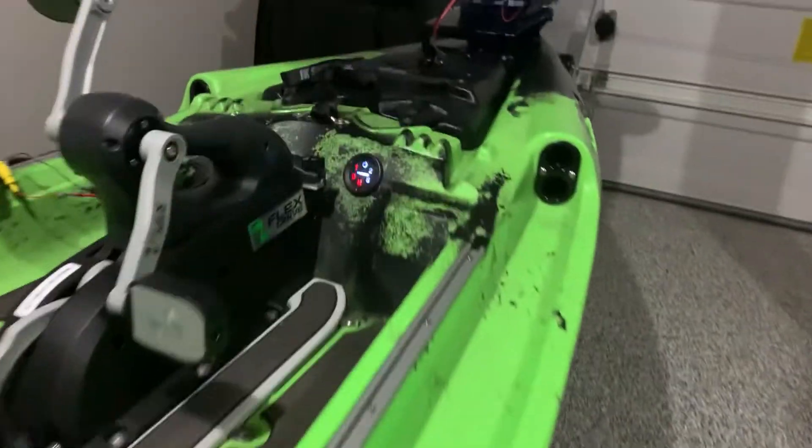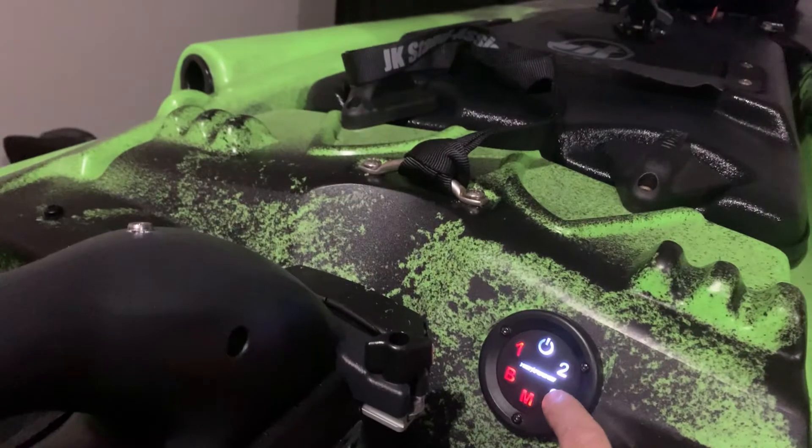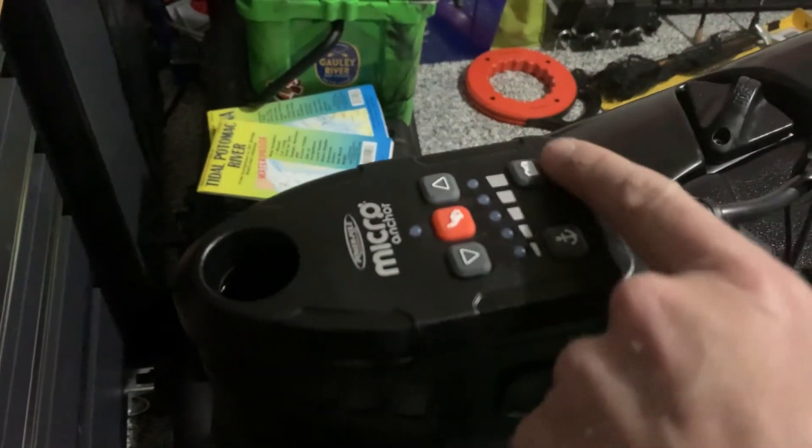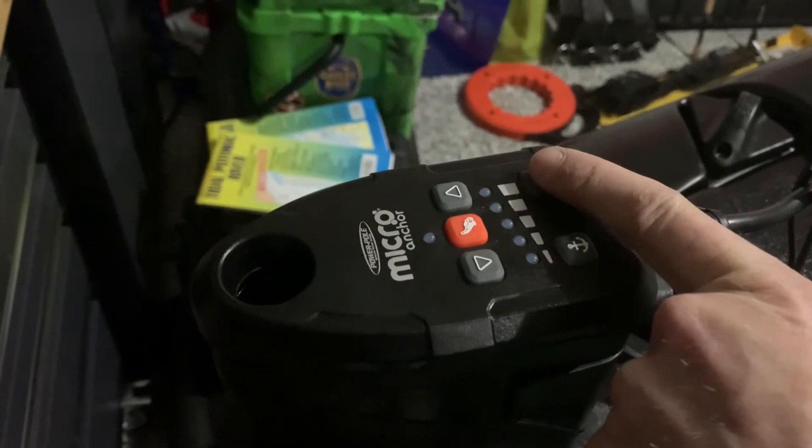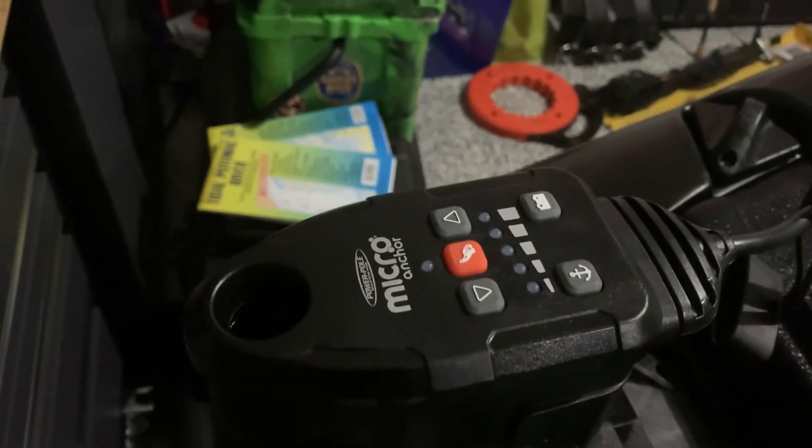One last item, and it is the stern — the rear of the boat. This is the power anchor. If I push this and hold it down, you can see a full battery. And then you can see raise anchor up, push the anchor down — all that good stuff.